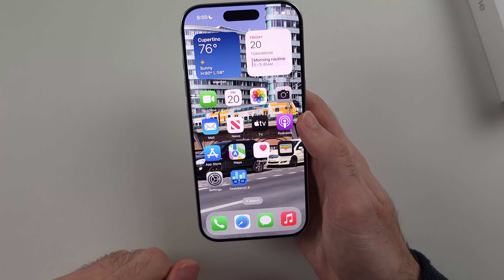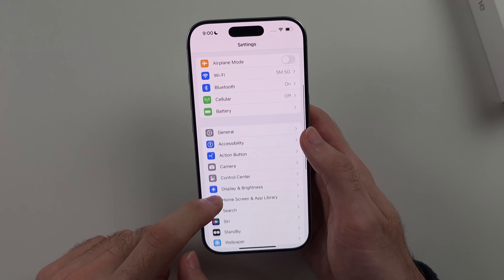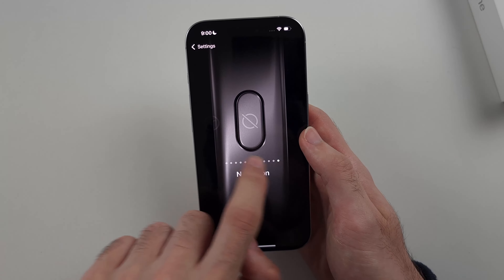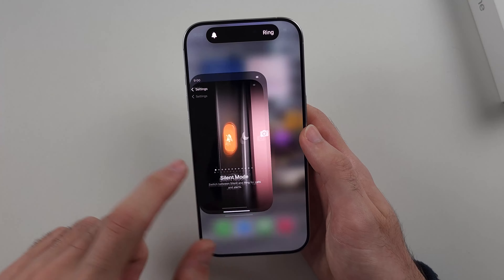If you don't see anything like me, then you need to open Settings, then look for Action Button, then swipe across and look for the silent mode. Now when you long press it, it works.